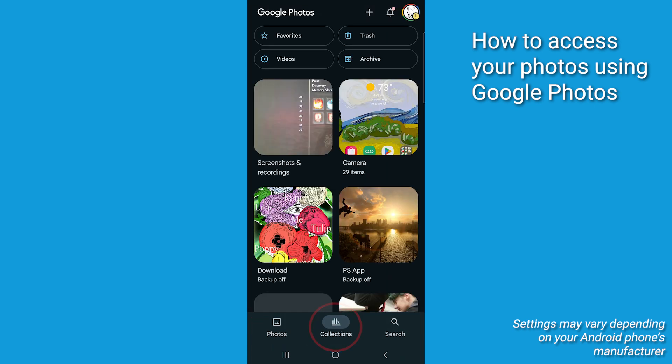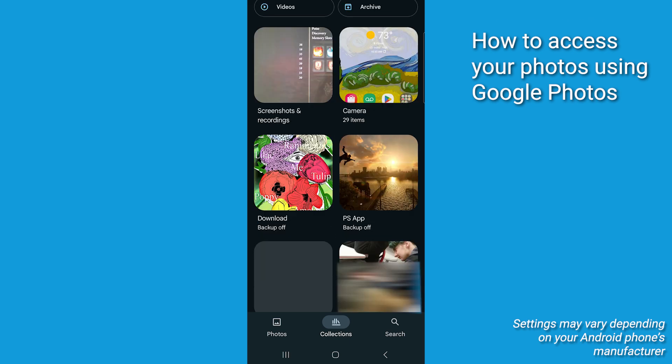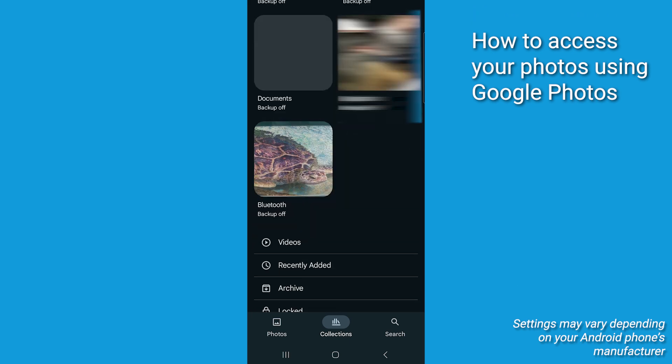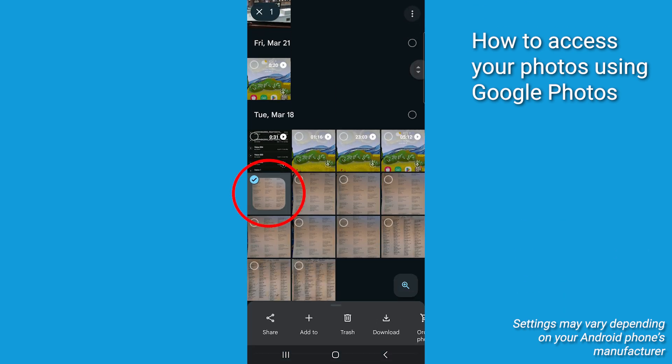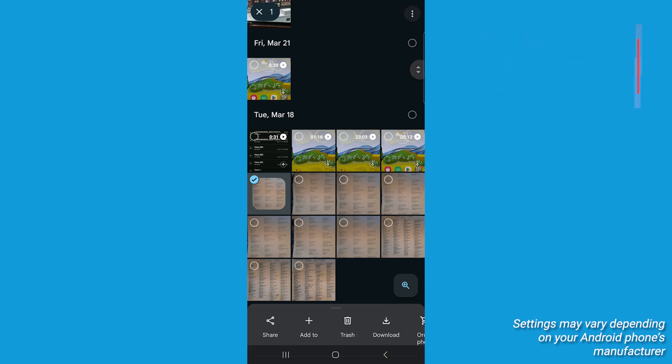This is where Google sort of has Apple's pants kicked on this one — they just do a better job with this. If you want to download a photo back to your device, simply select the photo and tap the download icon. You've moved your photos off your Android phone and backed them up to Google Photos, and now you know how to access them anytime, anywhere.